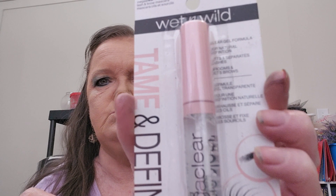Next I'm going to do the eyebrows, but first I have this Wet n Wild Tame and Define. I forgot to put it on my lashes but it tames and defines your eyelashes and your eyebrows. These things are hard to open but it's just clear - just brush your eyebrows up with it.